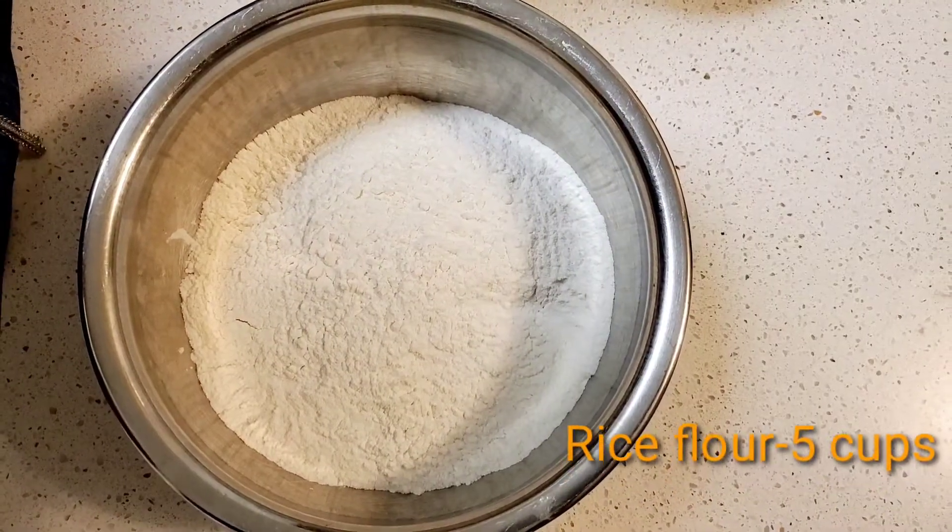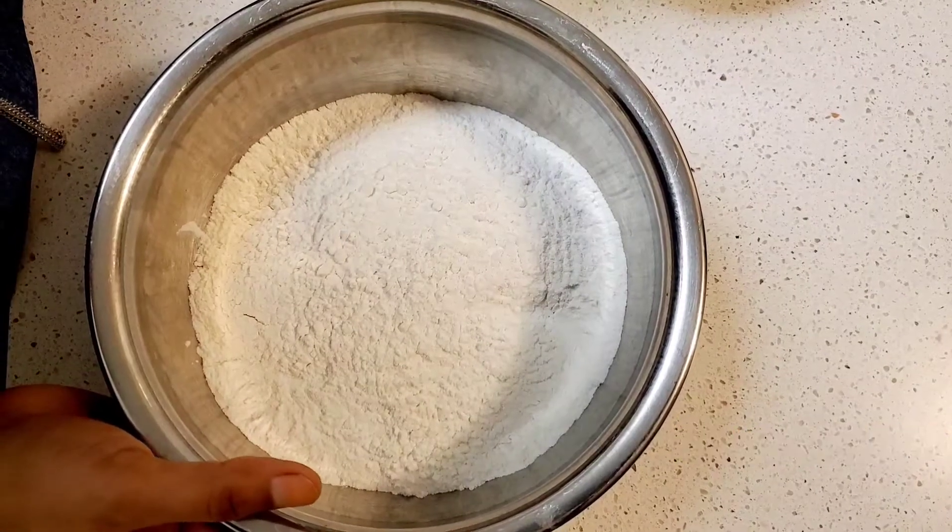First, I am going to show you a rice flour. I am going to use 5 cups of rice flour.